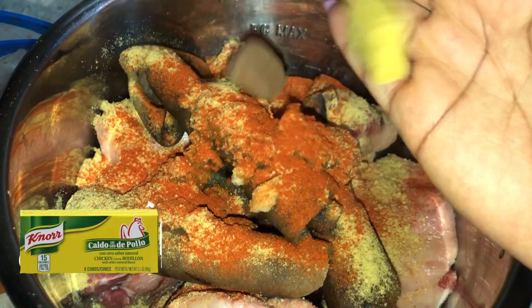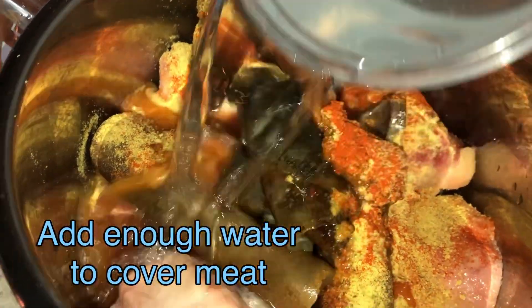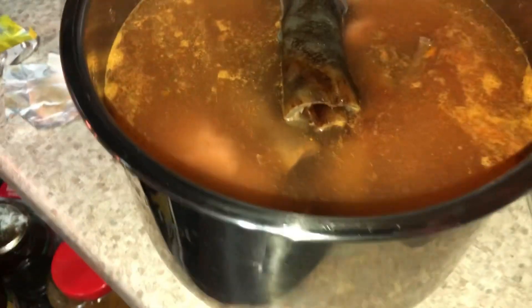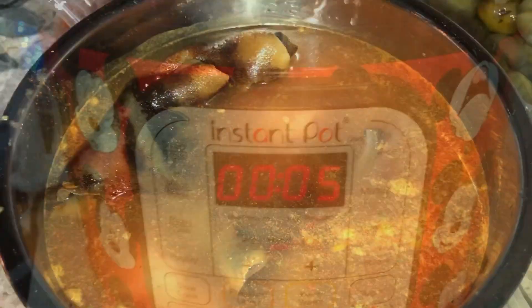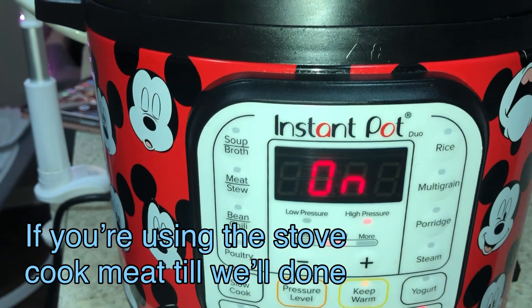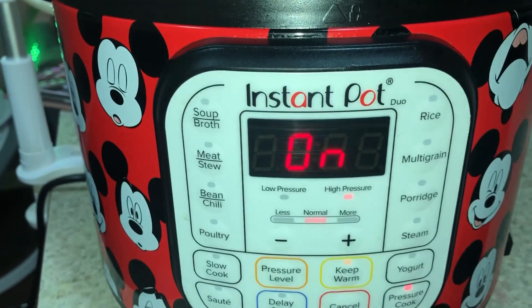Did you guys know that paprika is just dried red bell peppers? I did not know that — I didn't know I could make my own paprika. Which means African people can use paprika in any dish because we use a lot of bell peppers in our dishes. So I'm going to cook my meats for five minutes in my pressure cooker.